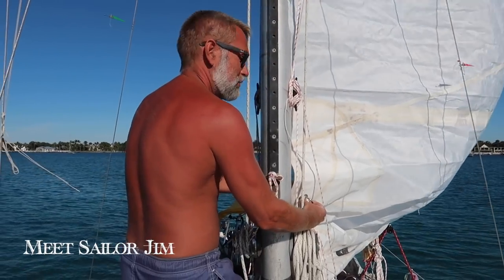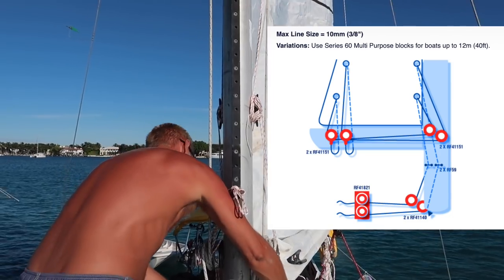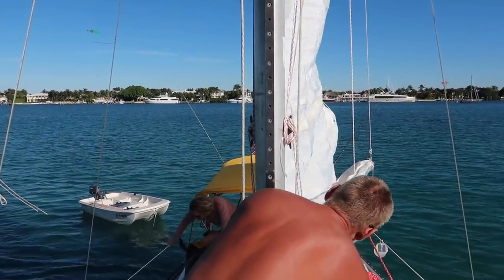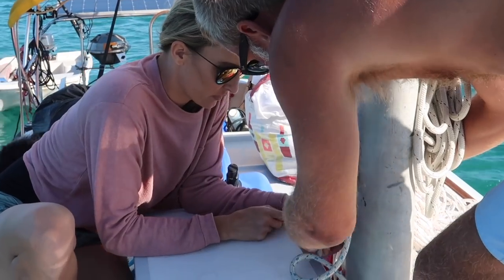Conventional reefing: in a mainsail, pairs of grommets called reefing tacks, reefing clues, or reefing kringles may be installed in the sail. A cruising boat typically has two to three pairs. Pulling these points down to the bottom forms a new tack and clue, reducing the sail's area and slowing the boat down. Little Miss has two reefing points.